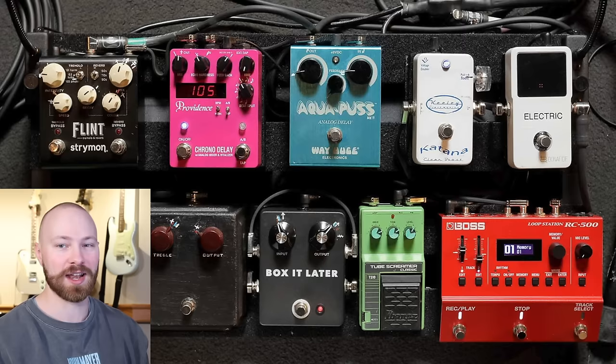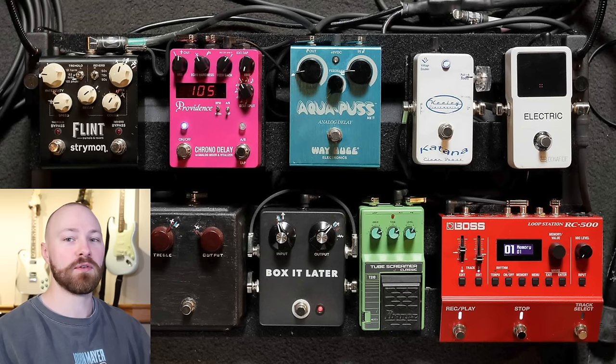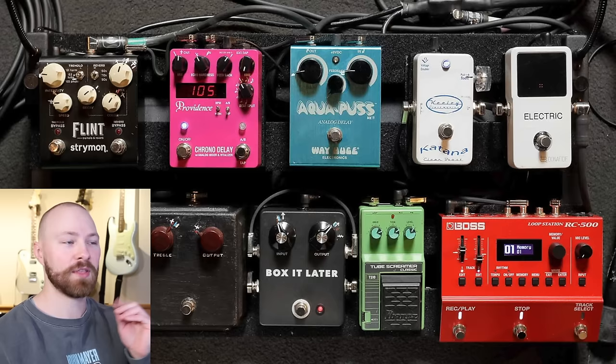There are photos in this magazine of the electric pedal board, which we're covering today, the acoustic pedal board, all of the guitars, as well as the amplifiers. I'm going to make a few different videos discussing all of those different pieces of John's rig for the solo tour, but today we're discussing the electric pedal board.